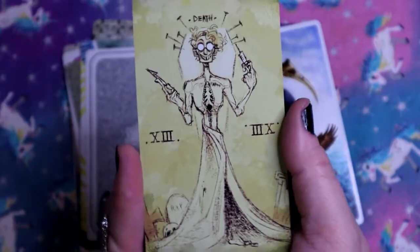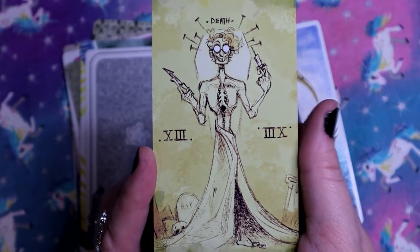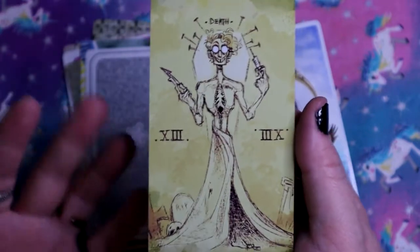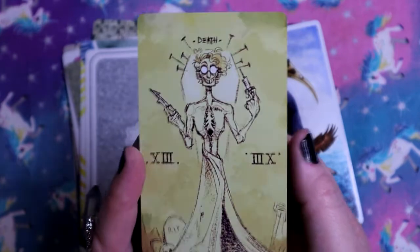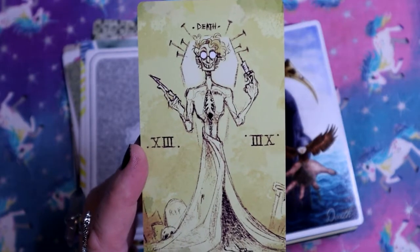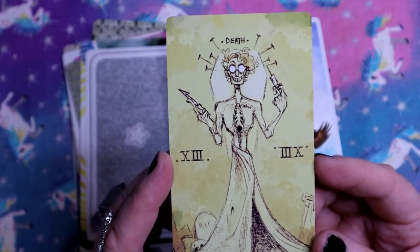Death. Okay so this deck has multiple death cards and I'm excited to see them. Here we've got a pretty gothic style - modern goth movement, not gothic architecture. Pretty gothic style. We've got what looks like a mad doctor and some graves. It's definitely more of a creepy connotation of the Death card than I normally go for.